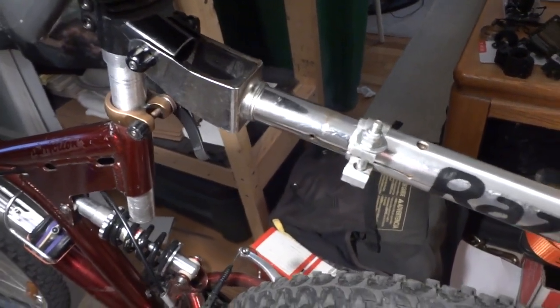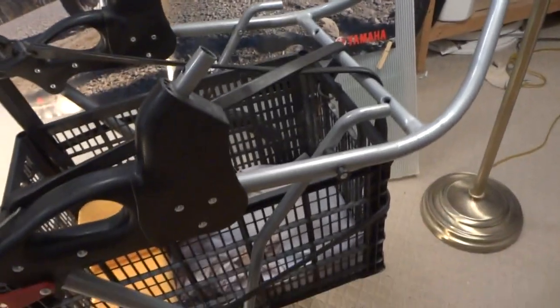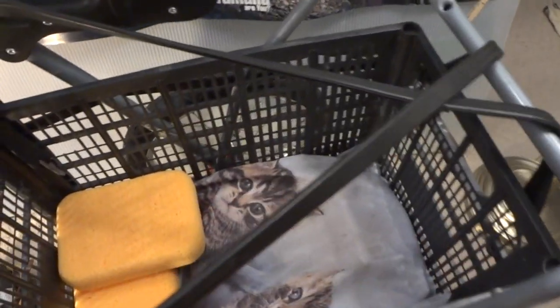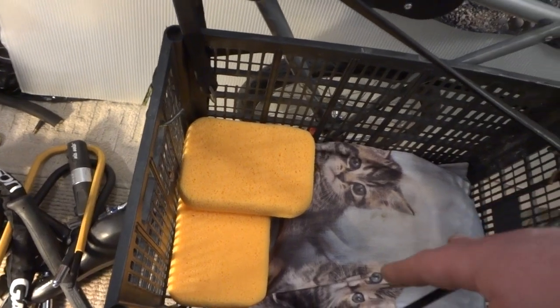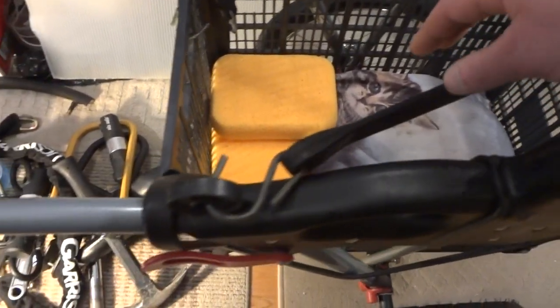I put the basket as close to the center point of the trailer — it's a little forward, but with the way this thing is designed that's the easiest position. I've removed the green basket, so right now there's no weight in there, just some pillows. The basket is bungeed on so it can be removed to fold the trailer.